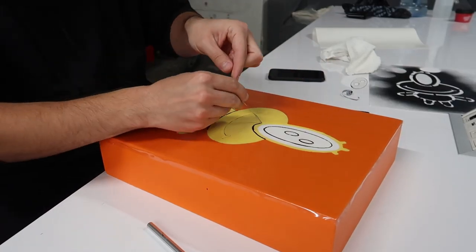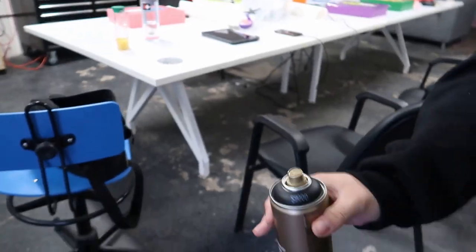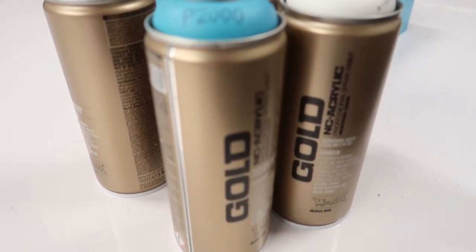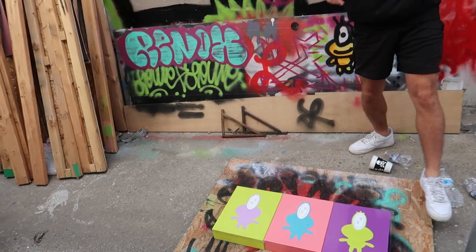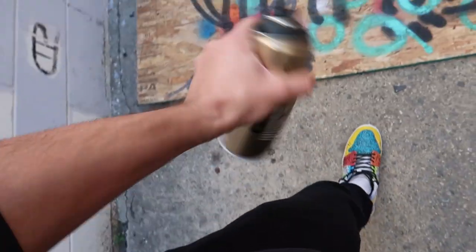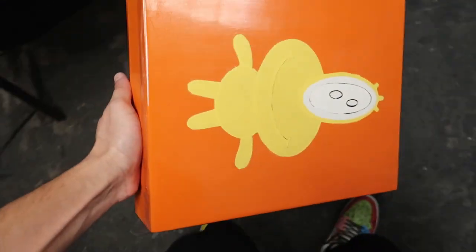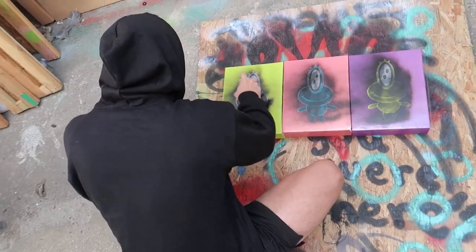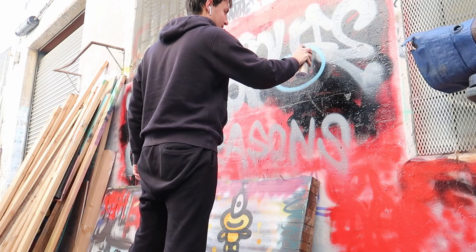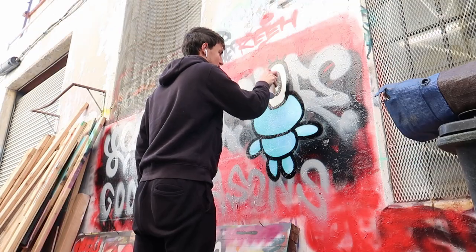Alright, the stencil is ready and now I'm gonna spray over it. I'm gonna grab my spray and go outside — shake shake shake. Let's start with the first layer; I'm gonna spray really lightly and then wait for the next layer. As we're waiting, let's draw something cool on the wall.